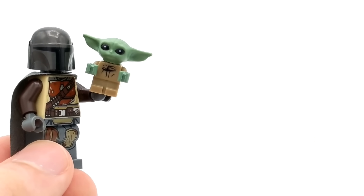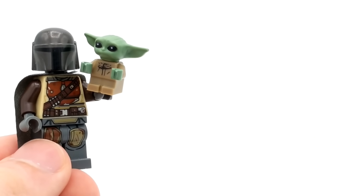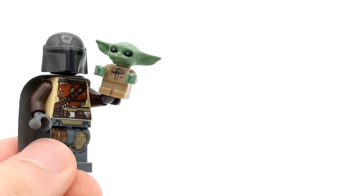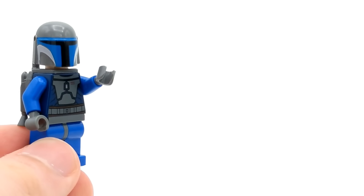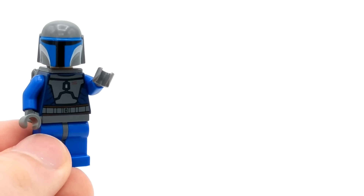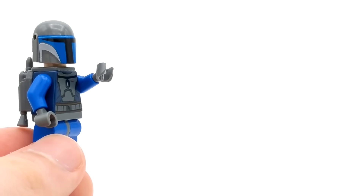And that's going to wrap up today's pack opening! If you guys enjoyed, let me know with a like rating down below. Enter the giveaway before you leave — all the rules are in the description. Also check out more videos on screen right now; the top playlist is for all my mystery minifigure unboxings. As always, I'm Spitbricks — have a great day, and I'll see you guys in the next video coming very soon.